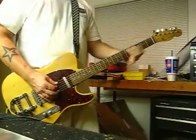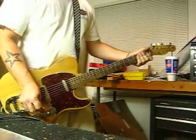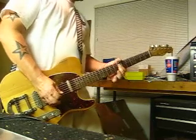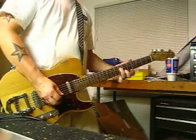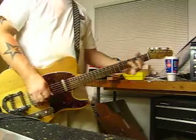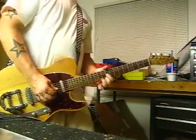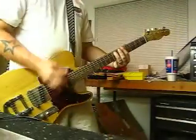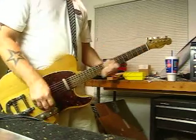Here's what we got clean at the bridge, then we add the neck pickup, and then just the neck. Going back down to the bridge, let's add some distortion. Both pickups.